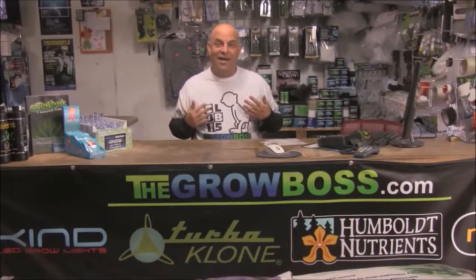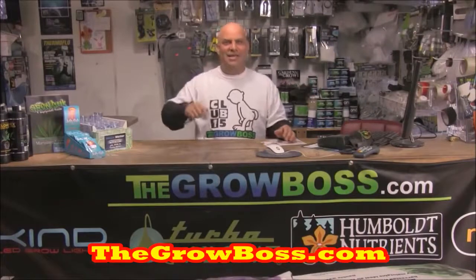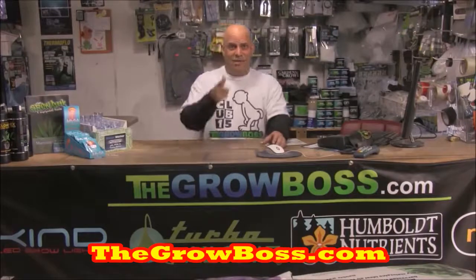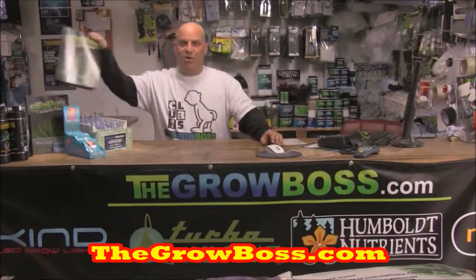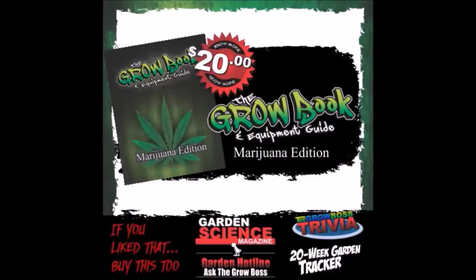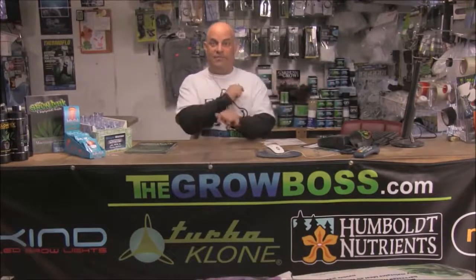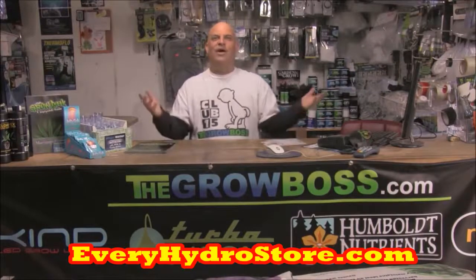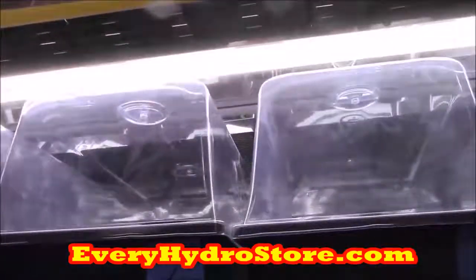I'm the Grow Boss, and this is my hydro store where I get to meet lots of growers and listen to their stories, which is exactly how I wrote my book, The Grow Book and Equipment Guide. For years I've been collecting and writing down all the questions my customers ask. If at any time you want to find your closest hydro store or where to buy my book or any products you see, click the opportunity button or go to everyhydrostore.com.